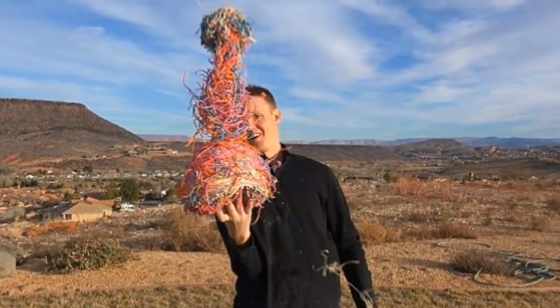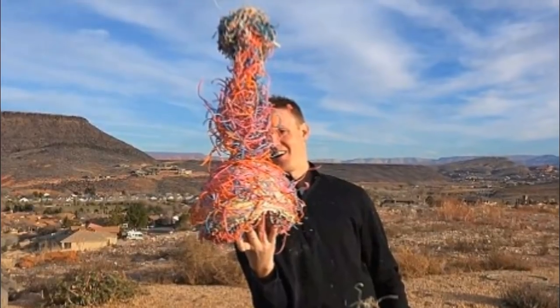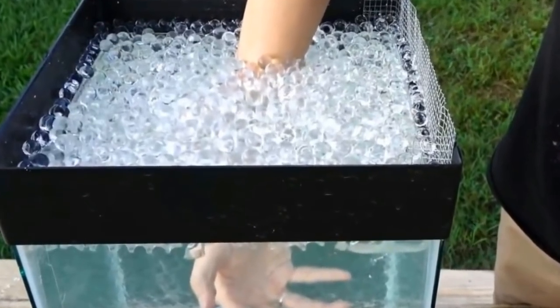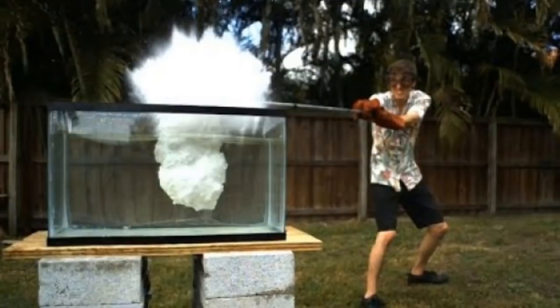What happens when you cut a giant rubber band ball in half is totally bizarre. There are things in life that you don't know you need to see until you finally get to witness them — take for example what happens when you pour molten aluminum into a fish tank full of water.